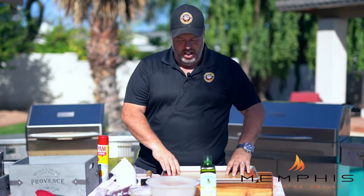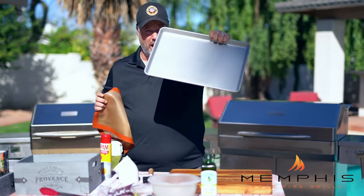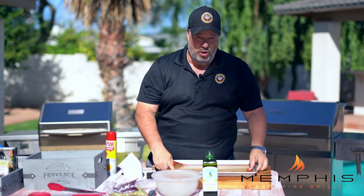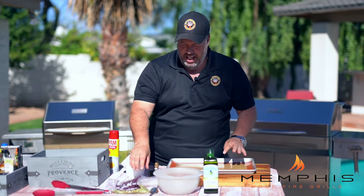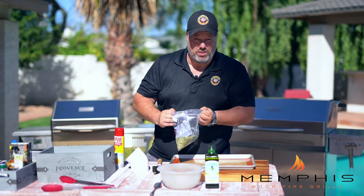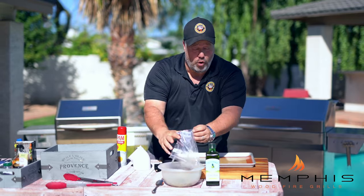While we're waiting for the butternut squash to be ready, it's also time to toast the pumpkin seeds. We take an oven-proof pan, put a silt pat mat down — or you can also use a baking sheet. Then we take the pumpkin seeds and toss them with a little bit of olive oil.